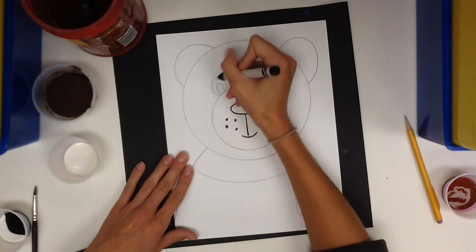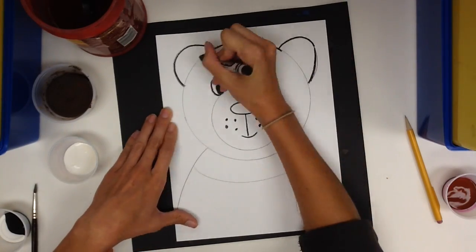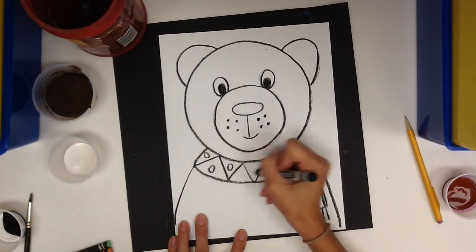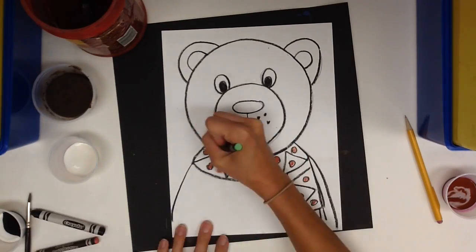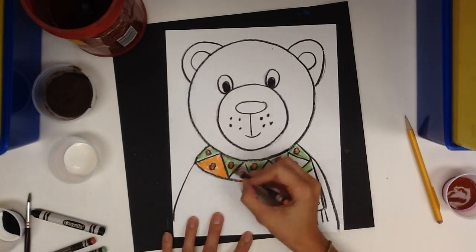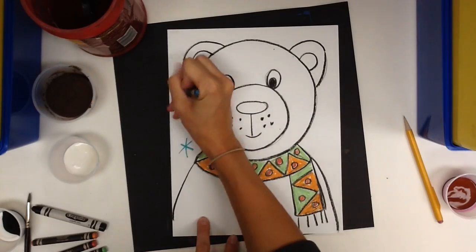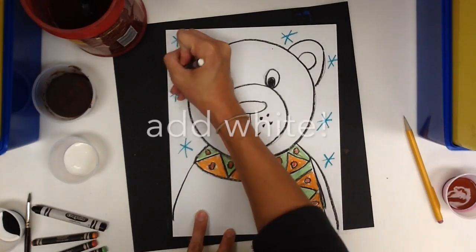Now that we drew the bear, we're going to outline with a black Sharpie. For the scarf, I'm going to color with crayon inside the planks, making a pattern. While I'm using my crayon, I'm going to go ahead and add snowflakes.